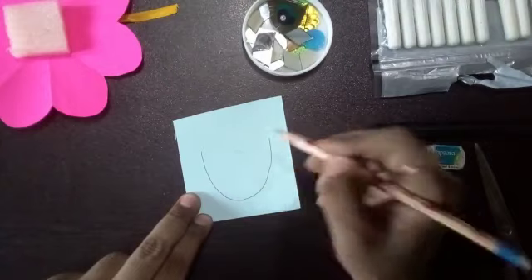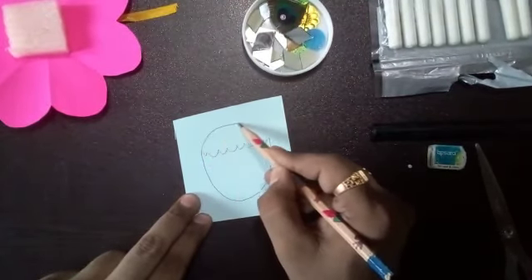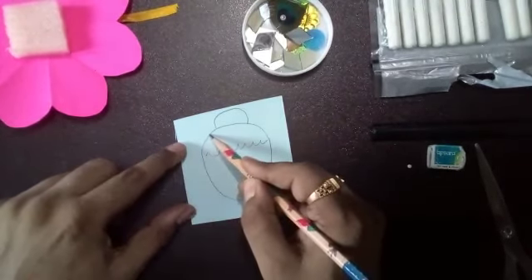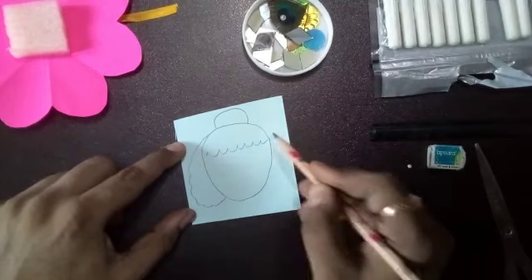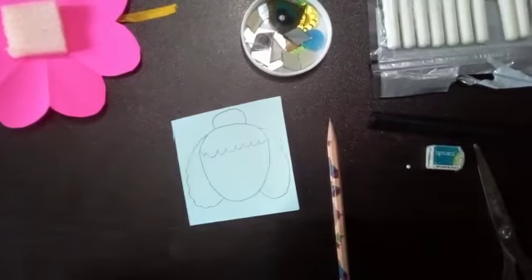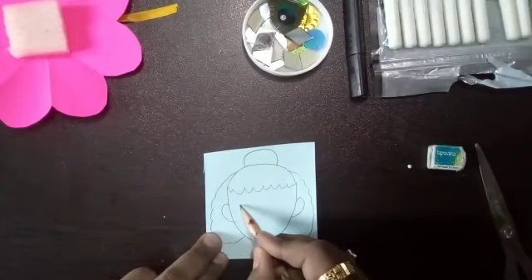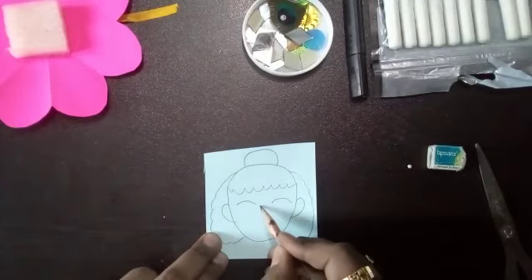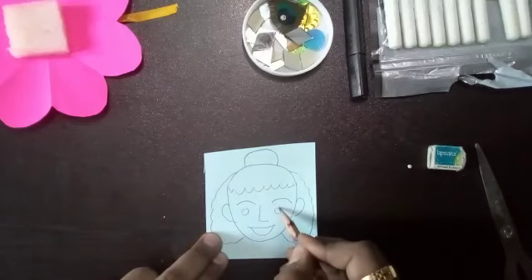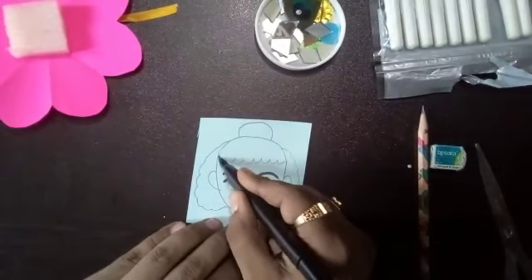It's very easy. Just draw a U-shape for the face, then the hairs, head, ears, eyes, eyebrows, nose, and lips. Now sketch it out with a black sketch pen.